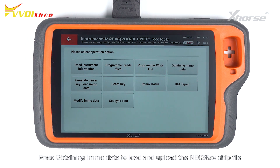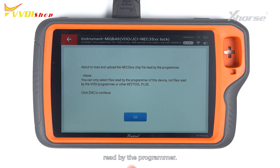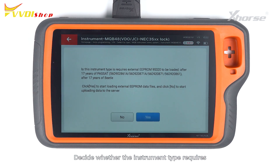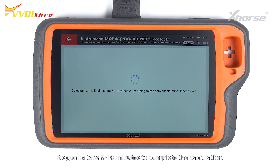The IMO data can be used to generate VivaKey and for Key Learning. Press Obtaining IMO Data to load and upload the NEC35XX chip file read by the programmer. Select the data we just saved and decide whether the instrument type requires external EEPROM 95320 to be loaded. This instrument requires no reading and loading EEPROM 95320, so tap on No to start the calculation. It's going to take 5 to 10 minutes to complete.